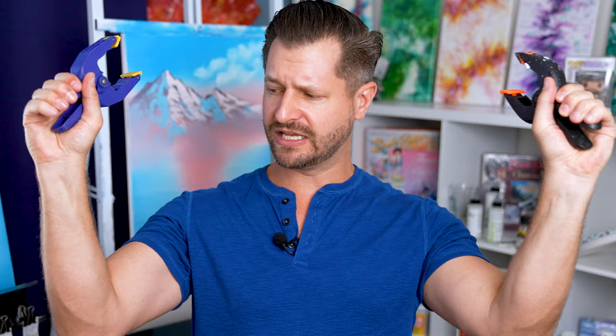I really recommend everybody have A-clamps — not just for painting, hey maybe for the intense workout you can get! Come on, work it! I'm having flashbacks to baseball camp. Art garage hack number three is another clamp.